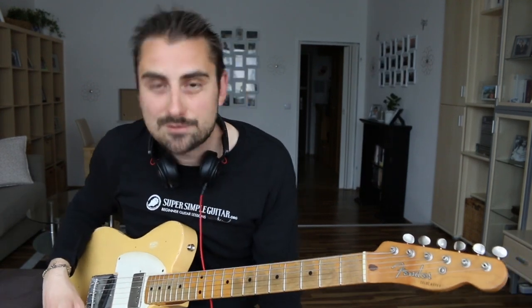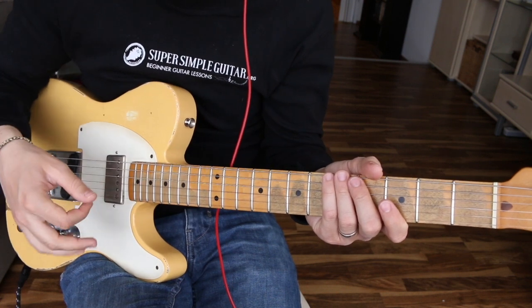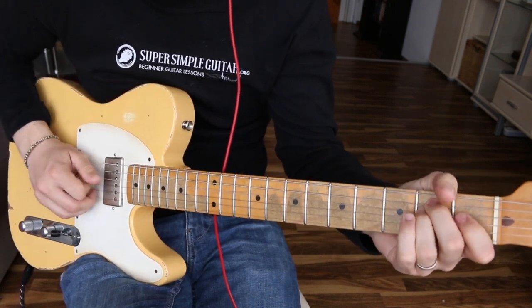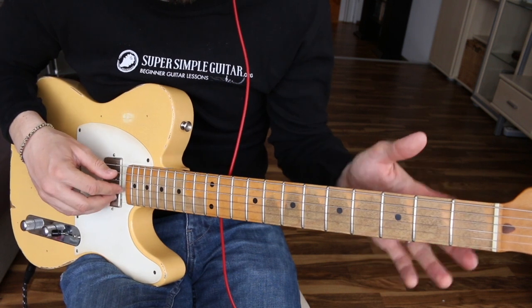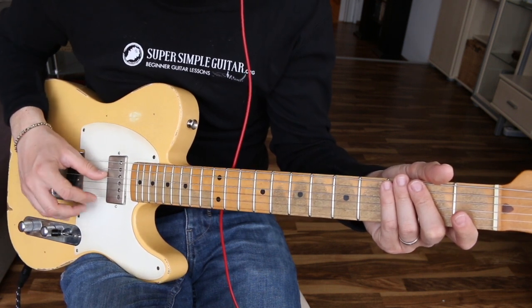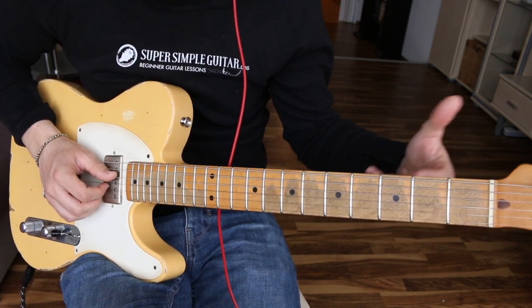Let me show you how to play this really cool style of blues. Welcome to the close-up. I'm using my fingers to play this — you could use a pick and do hybrid picking, but I'd recommend using your fingers because you can get a nice bluesy, plucky sound. My thumb is always responsible for the sixth, fifth, and fourth string. My first finger is always the third string, middle finger the second string, and ring finger the first string.